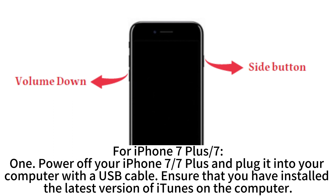For iPhone 7 Plus and 7. Step 1: Power off your iPhone 7 or 7 Plus and plug it into your computer with a USB cable. Ensure that you have installed the latest version of iTunes on the computer.